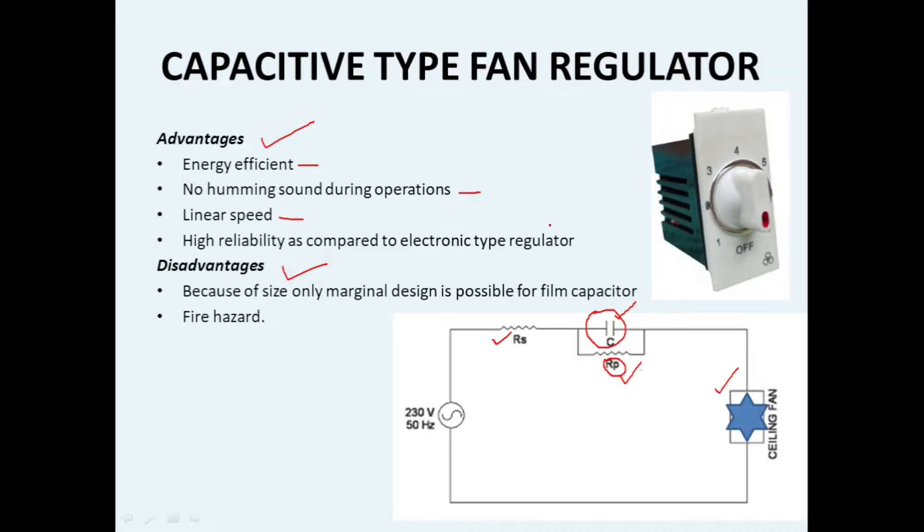These fan regulators also have disadvantages. Because of very compact size we can only use film capacitors here. The size of film capacitors with a rated high voltage is very compact so that we can fit them inside this particular fan regulator. The second disadvantage is that it is a fire hazard — even though we are adding protective resistors in parallel with the capacitance, there is still a chance of fire in case of any short circuit.